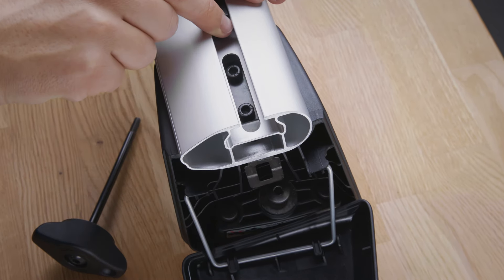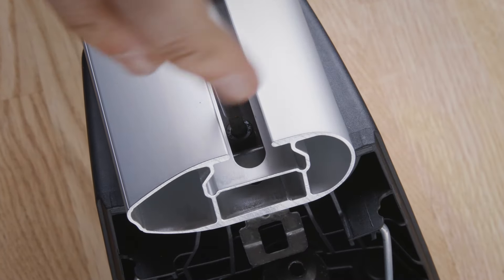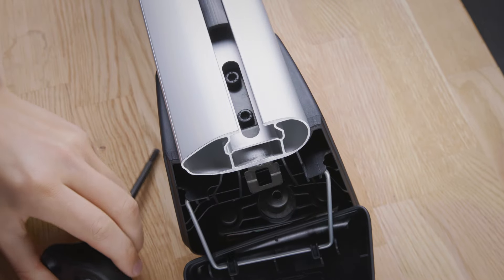Slide back the cover strip on the top of the carrier tube and loosen the two screws in the rail to adjust the support feet of the roof rack along the width of the carrier tube.